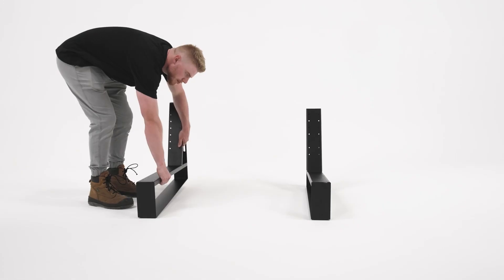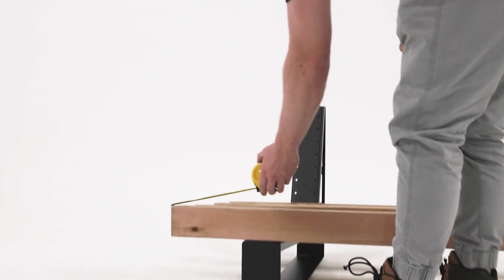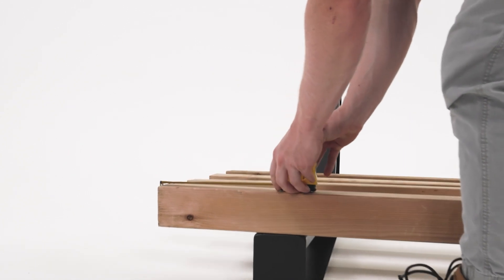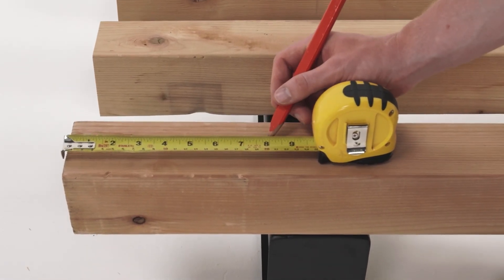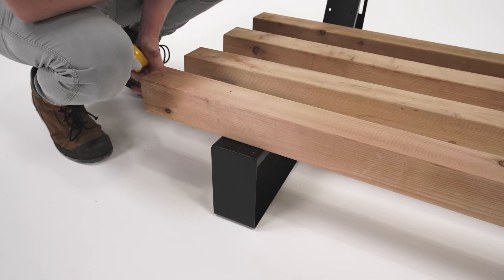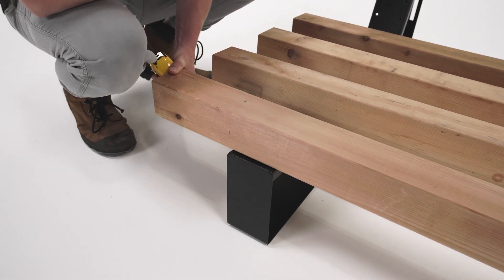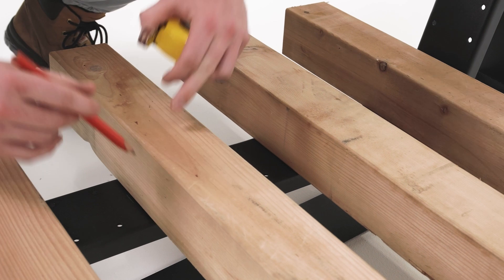Set the two brackets down and lay out your lumber on the brackets to make some measurements before securing. We recommend that the lumber overhangs the brackets by 8 inches on each side, so make a mark on the lumber to make aligning them later easier. Space out the lumber to your preference and mark their positions on the brackets.